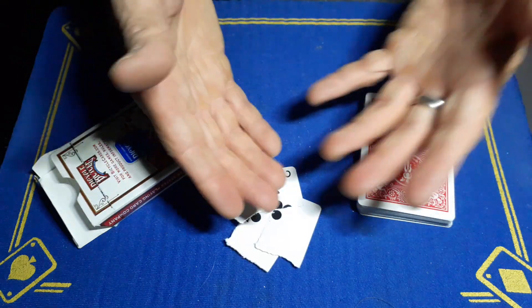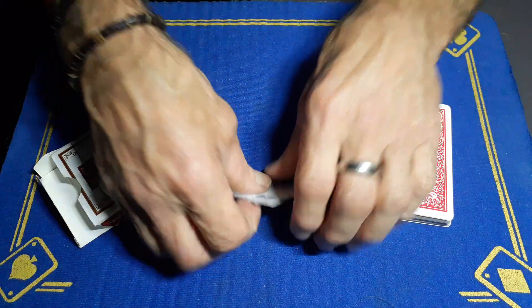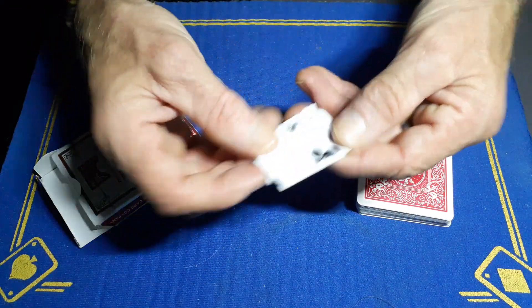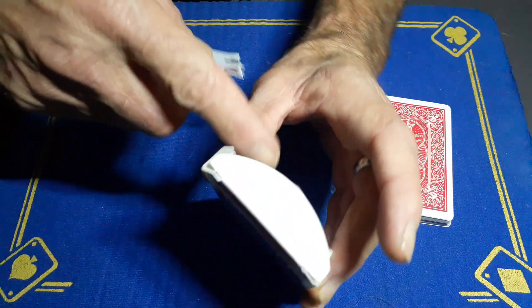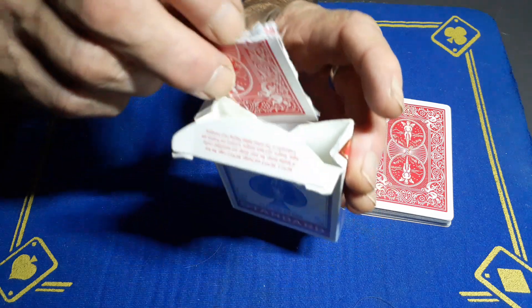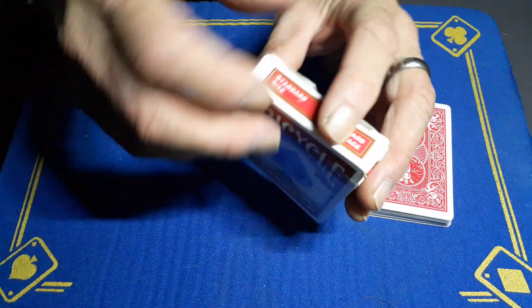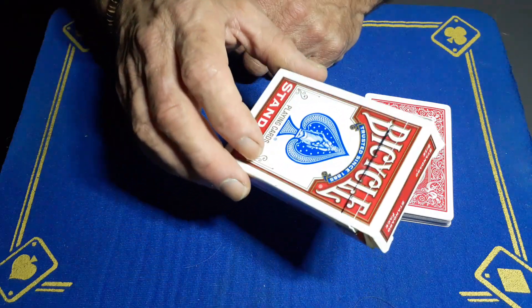Your spectator has seen you pick a random card, you've ripped it up, and now we're going to place these into the box. Pick the bits up — to the spectator they're going to see this, but in reality you've just pushed open that little packet on the back. Drop the cards in and close it up, then do the box up. You can shake the box so they can hear the cards inside.